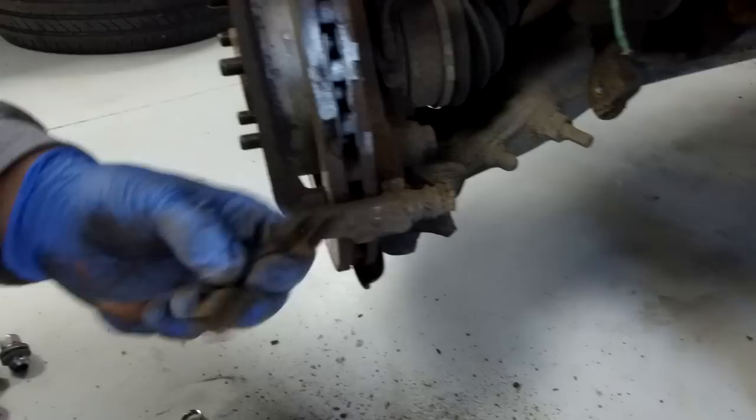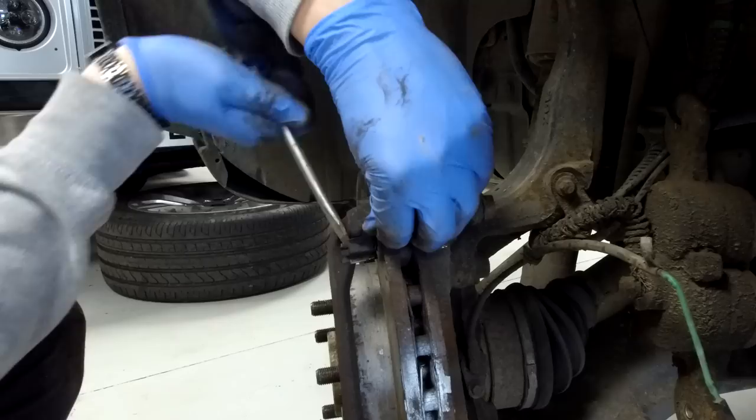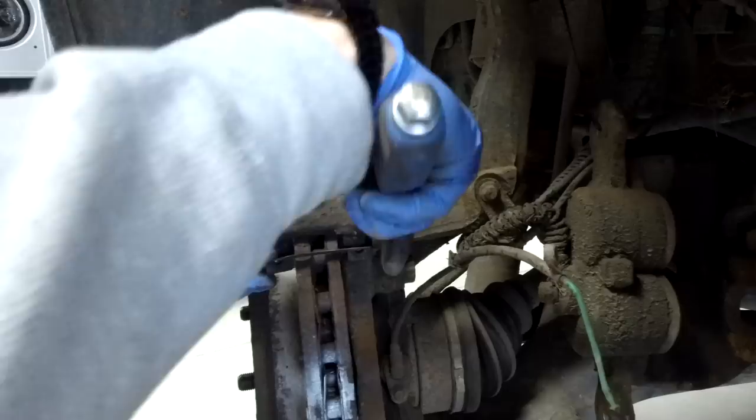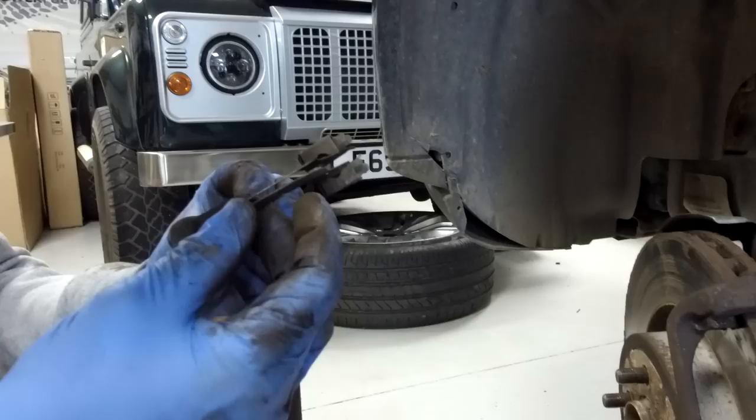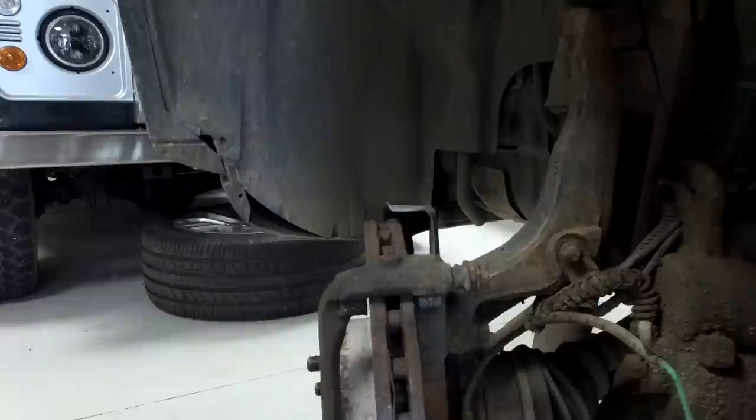These are the anti-rattle retaining springy clips - we're reusing those so don't be too brutal with them. We weren't sure on the rears whether they were the same, but these both look the same top and bottom. We'll put those on the table.